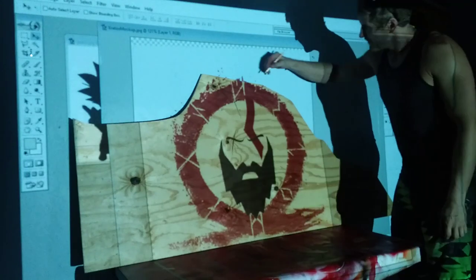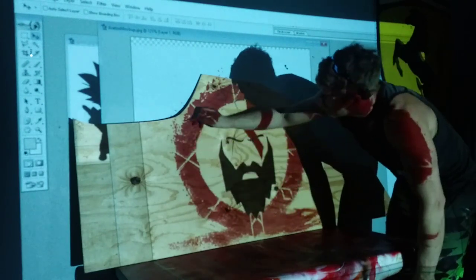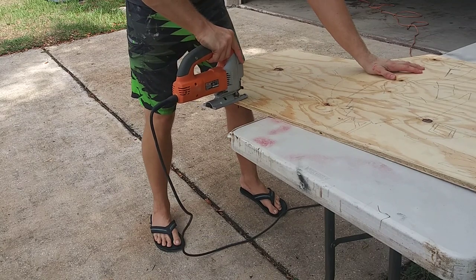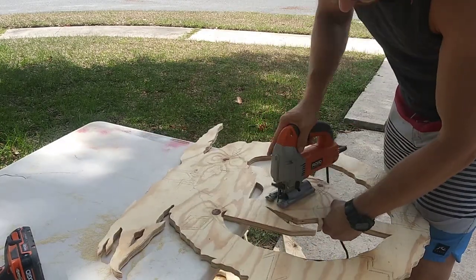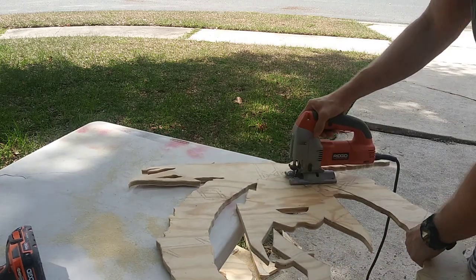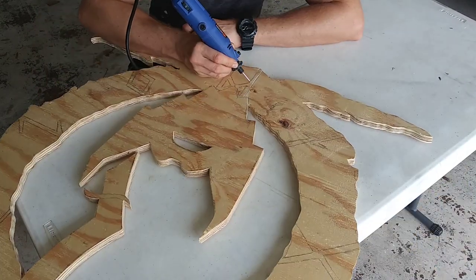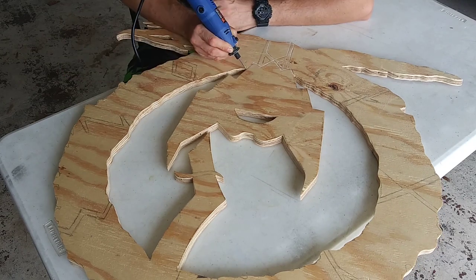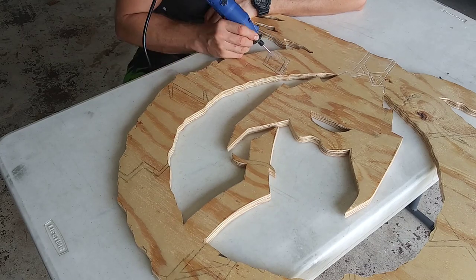Let's trace the Kratos, boy! I forgot my tripod stand.